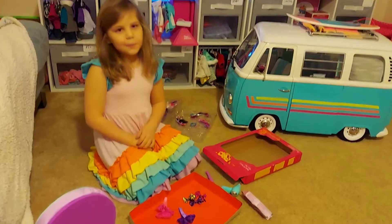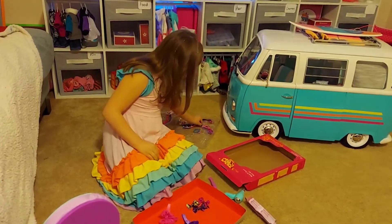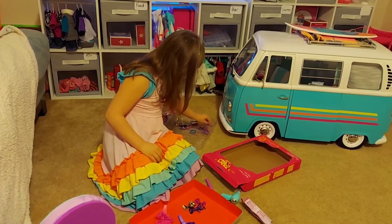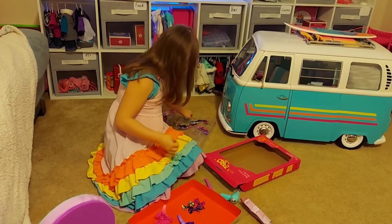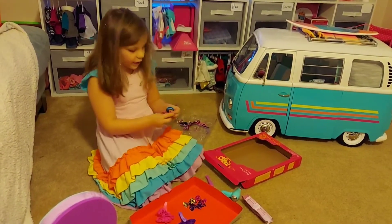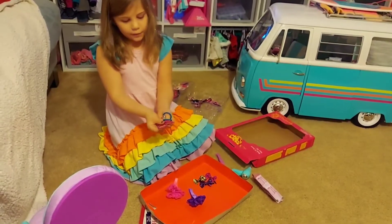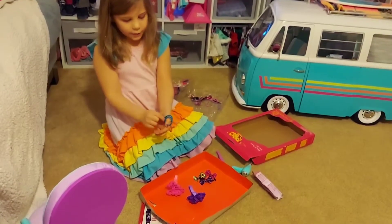Leave a comment down below if you have bows. So we have some hair ties — two pink, they have one bead on them, and two blue with one bead.